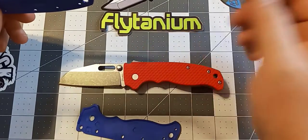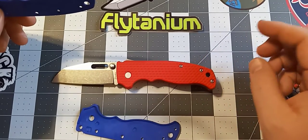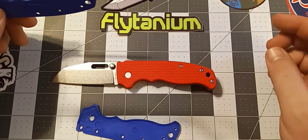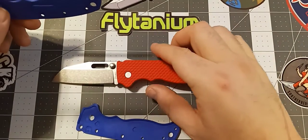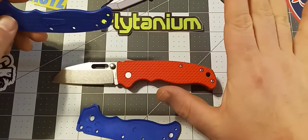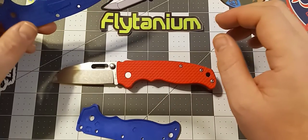I went with red scales and I think the color on these things is fantastic — not too bright, not too dark. The texture on them is fantastic as well. I can't remember what they call this texture, but they only come in one texture. They do obviously come in a bunch of different colors.